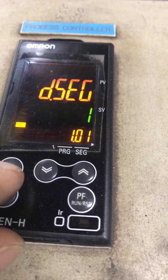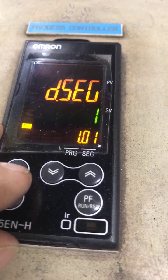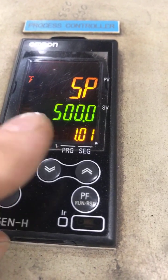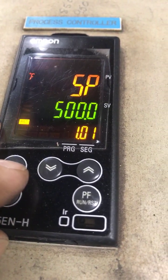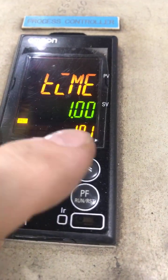We press the racetrack key again and we're at segment number one — that's what 1.01 indicates. We press the racetrack key again and the setpoint for cycle one is again 500 degrees, just like segment zero. We press the racetrack key again and the time this segment will run is one hour and zero minutes.